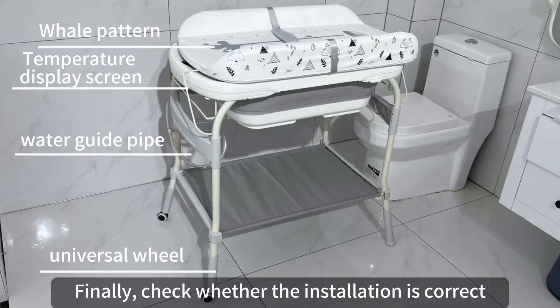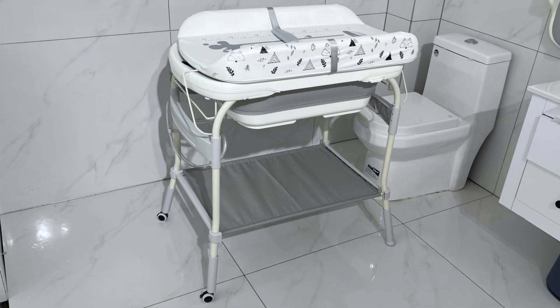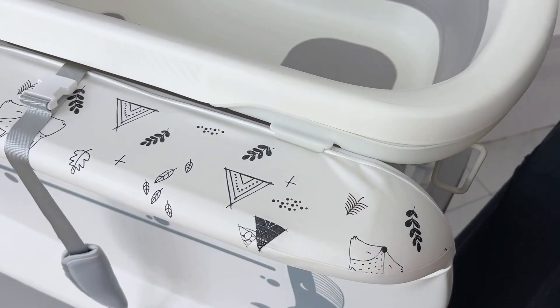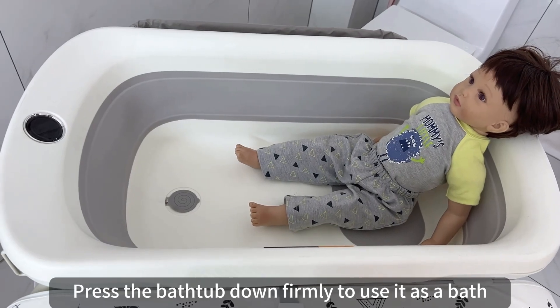Finally, check whether the installation is correct. When bathing, the cushion can be flipped and fixed on the side. Press the bathtub down firmly to use it as a bath.